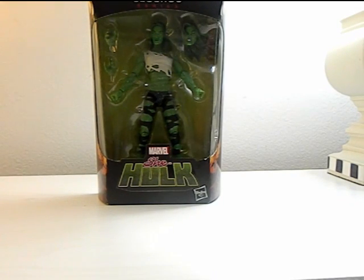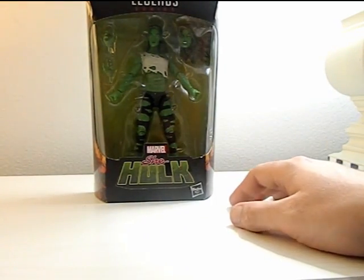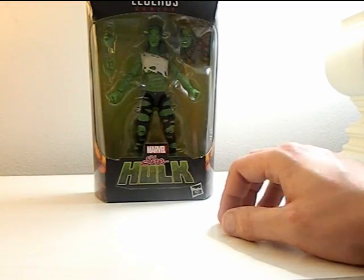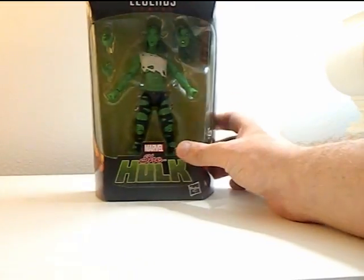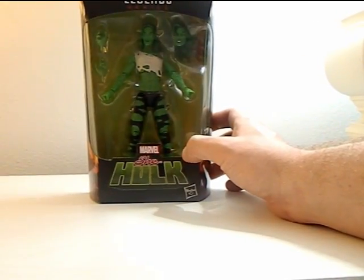Hey everyone, it's That Nerd Ryan here, and today we're reviewing the Marvel Legends Series She-Hulk. I believe this was a GameStop exclusive — I got it on Amazon. It comes with a head and two hands, and a very detailed body. I thought it was just going to be a